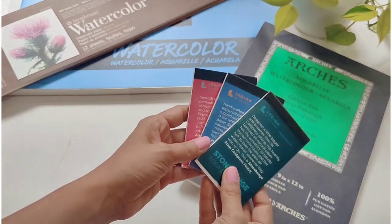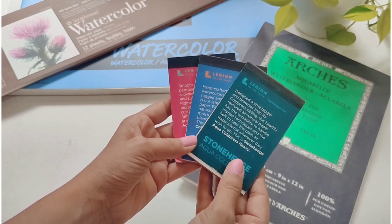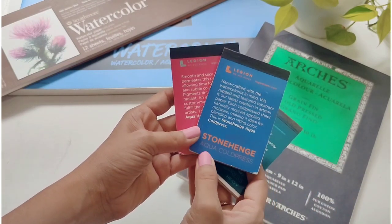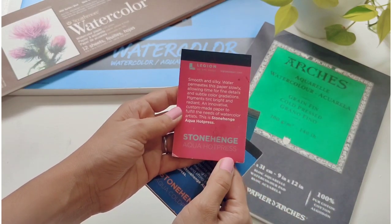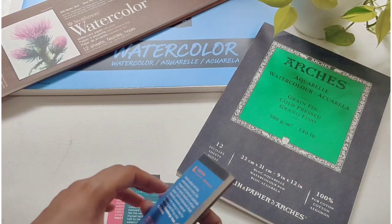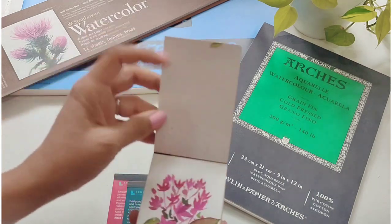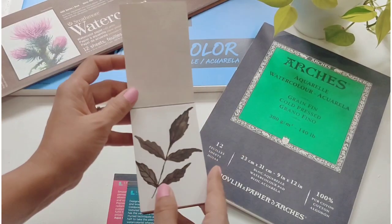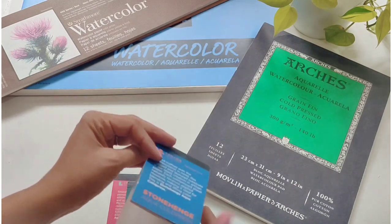A few more watercolor books — these are from Stonehenge Aqua: cold press, heavy aqua cold press, and aqua hot press. I have used all three. I really like using these little books because they're very handy and I can just carry them out for small studies or paint something smaller.